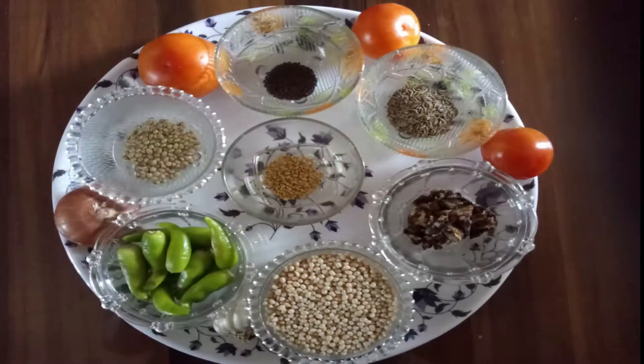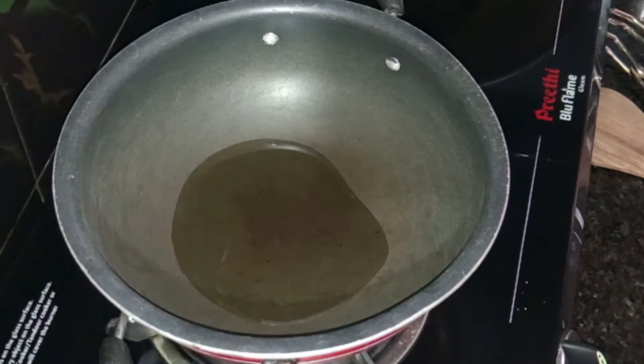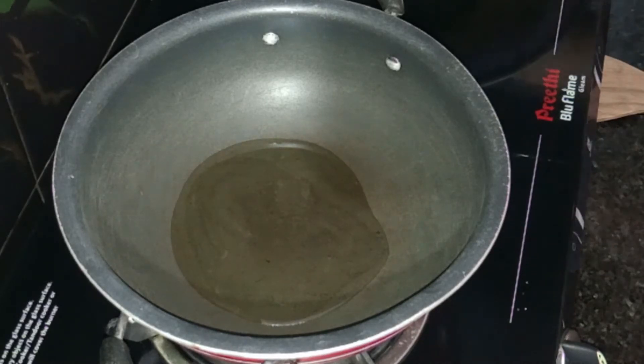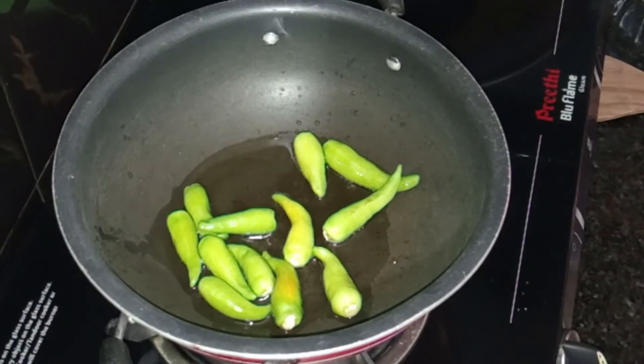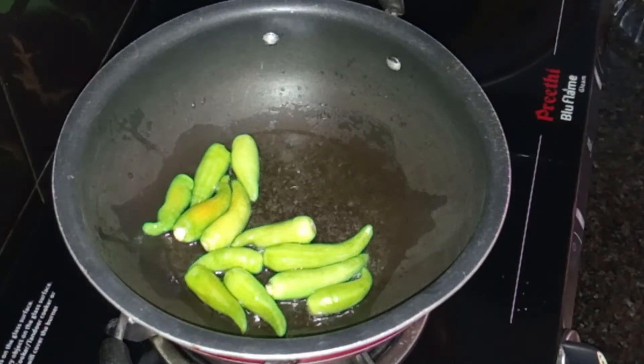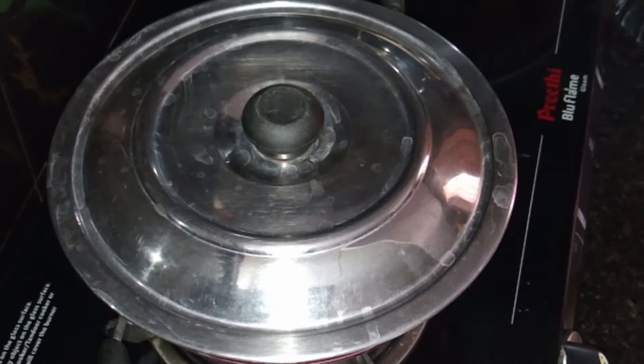Now let's get ready. Put 1 spoon of oil in the pan. The amount of turmeric will not be very much — add just a small drop.